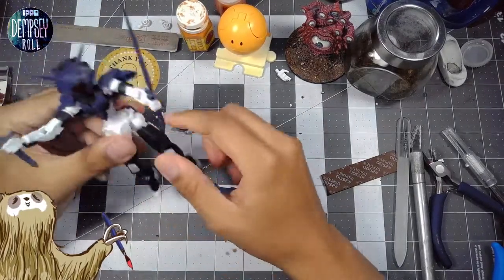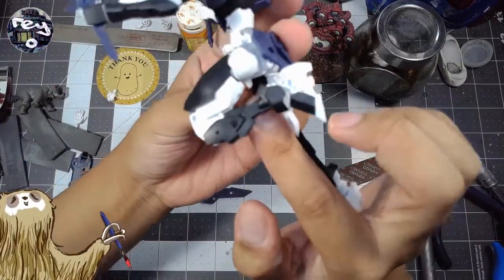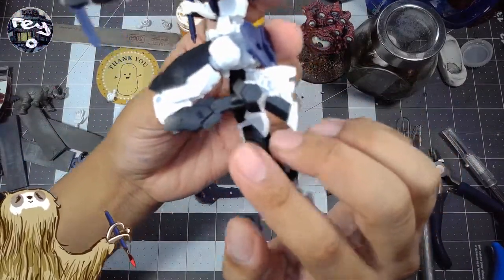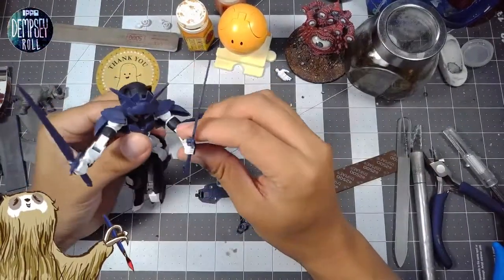But aside from those complaints — or critiques — I really enjoy the posing of this model. The flexibility is great; the leg can really go all the way like this, which I think is really cool. It's quite posable, which is nice.